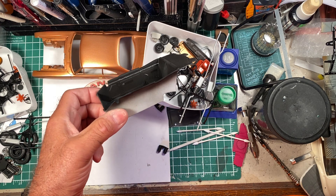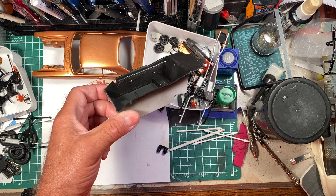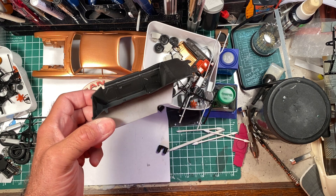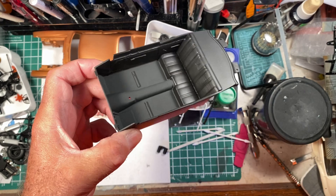The interior has had the brightwork there is in this very basic interior detailed. As you can see, I probably need to go back and just touch up on the details a little bit.